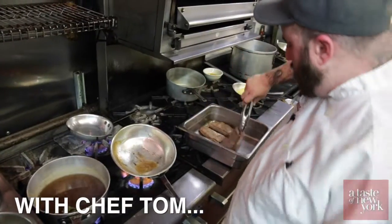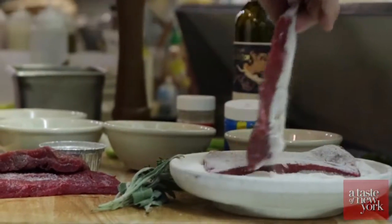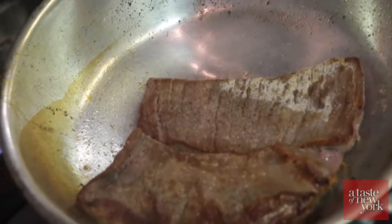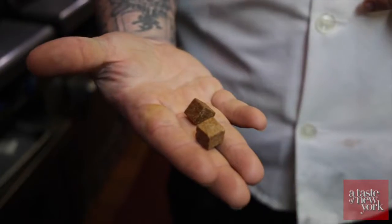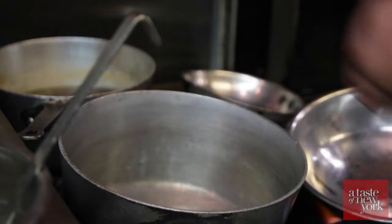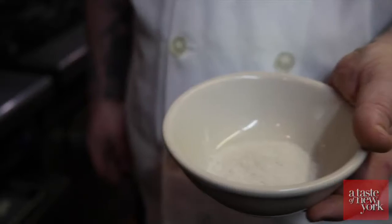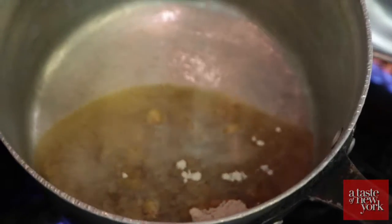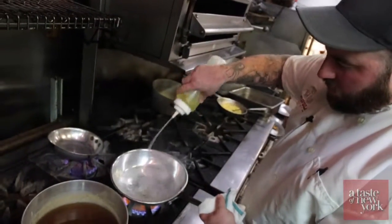For the short ribs, you're going to start by seasoning them with salt and pepper, then coat them lightly in flour, and sear them in the pan at high temperature with a little bit of oil. We're using the Herb-Ox vegetable court bouillon — it comes in cubes, one cube per cup of water. We're also using the Herb-Ox beef base, which is half a teaspoon per cup of water. Get a nice sauté pan hot with a little bit of oil.